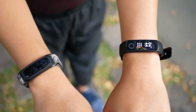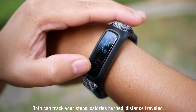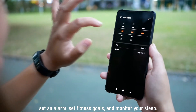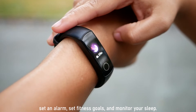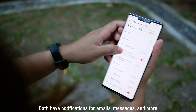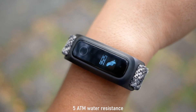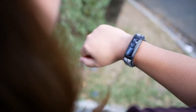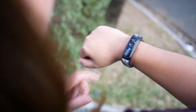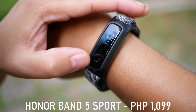Both the Honor Band 5 and Honor Band 5 Sport can track your steps, calories burned, and distance traveled, set an alarm, set fitness goals, and even monitor your sleep. Both also have notifications for messages and emails, a phone finder feature, and 5 ATM water resistance. Now for the differences: the Honor Band 5 Sport is more affordable, retailing at just 1,099 pesos.